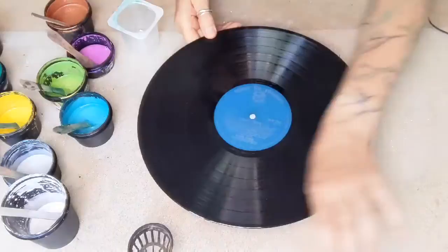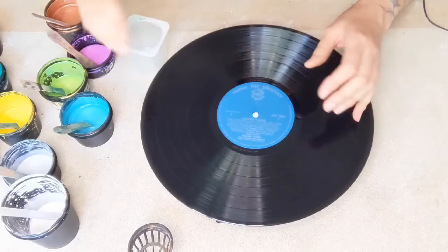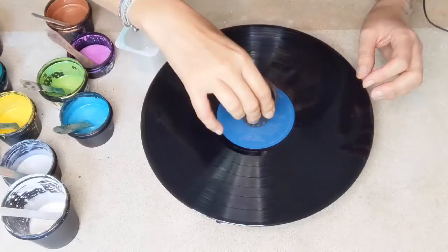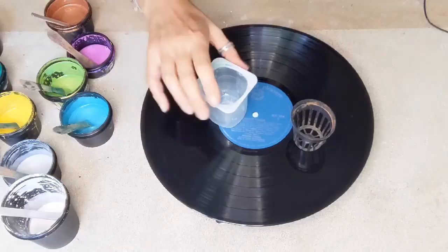Hello again, it's Frances Brown, Frances Brown Art. Welcome back to my channel. I was recently at the beach and I found this vinyl item, and I thought I'm going to pour into that. So I'm going to mix some paint in here and pour some paint into the cup.